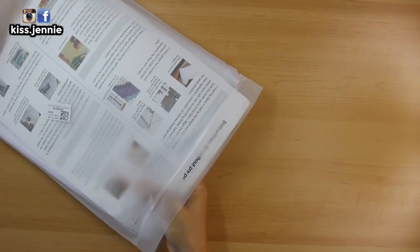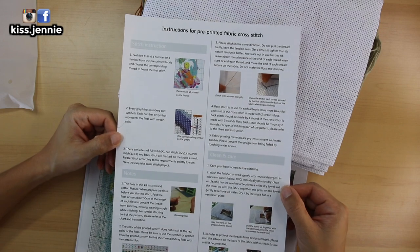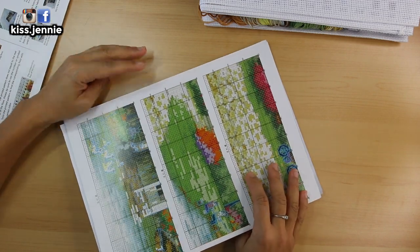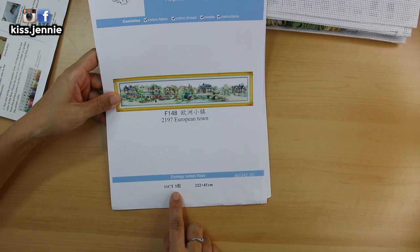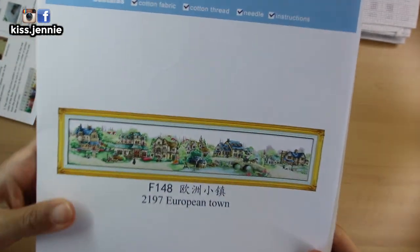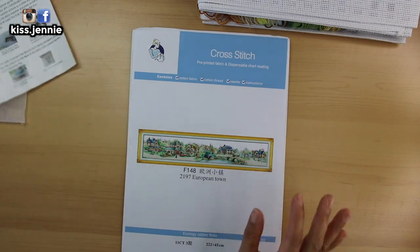Oh boy, this is big. This is a Joy Sunday kit. You get your instructions on how to cross stitch as well as how to cross stitch on a stamped canvas. The image — and I believe it's already been unboxed on YouTube, correct me if I'm wrong — it's upside down. This is European Town. Now it's three strands of floss, so it's 11 count. Look at that — 222 centimeters by 45 centimeters. It is a very, very long canvas. Thank you so much VIP Cross Stitch for sending me this package.